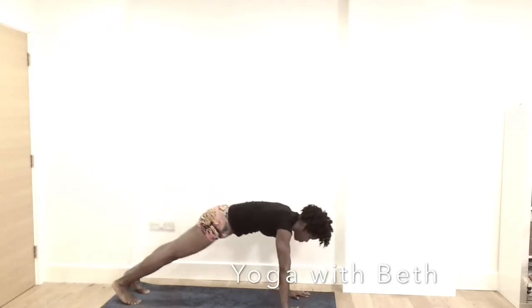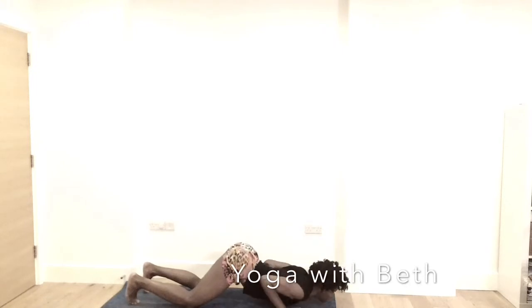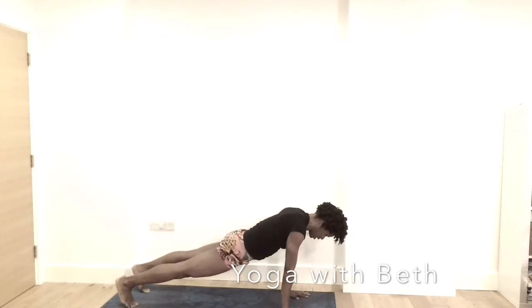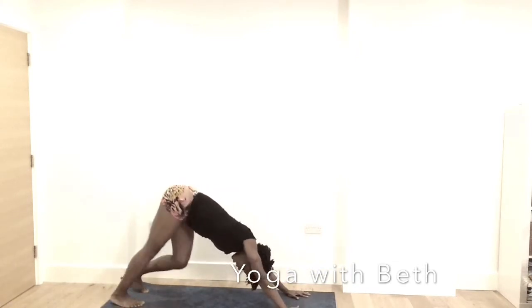Inhale, forward into plank. Bring the knee, chest and chin on the mat. Inhale, coming into cobra — Bhujangasana — looking towards the heavens. Exhale, crawl the toes and come back into plank. Inhale here. Exhale, downward facing dog. Cycle the legs back and forth. Notice your breath.